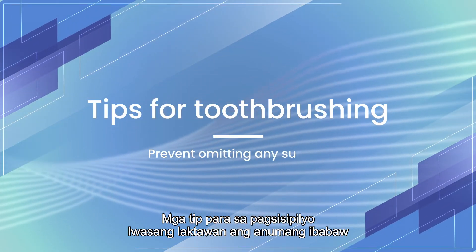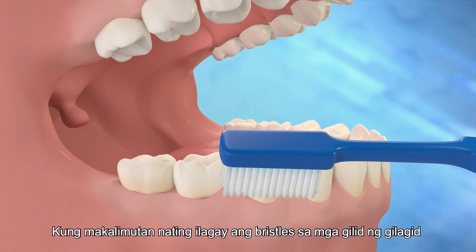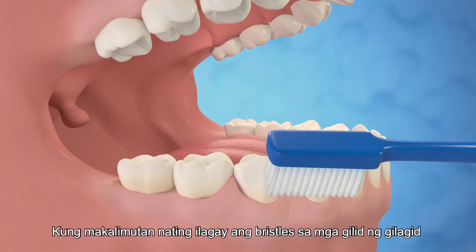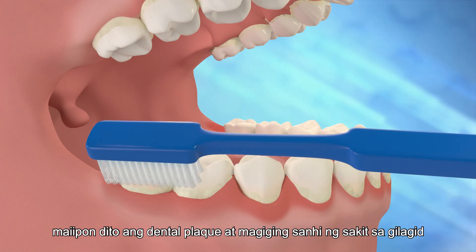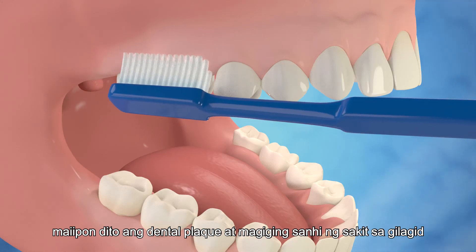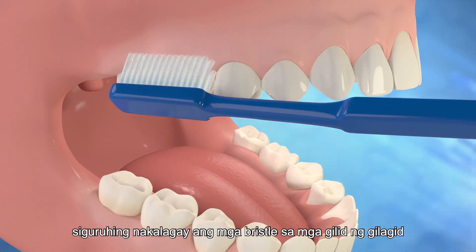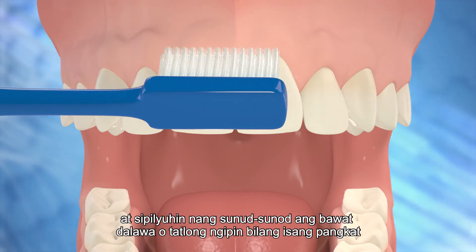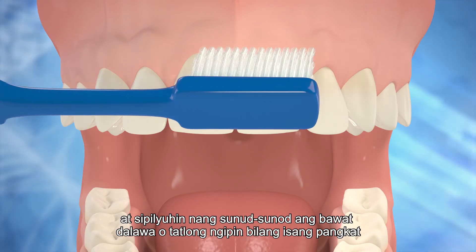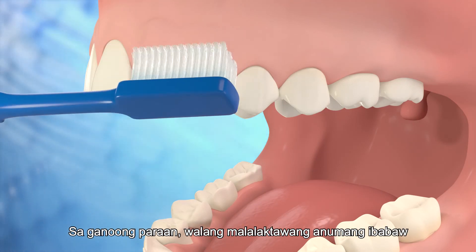If we forget to place the bristles along the gum margins, dental plaque will accumulate there and cause gum disease. Therefore, every time you brush your teeth, make sure that the bristles are placed at the gum margins and brush every two or three teeth as a group orderly. That way, no surface will be omitted.